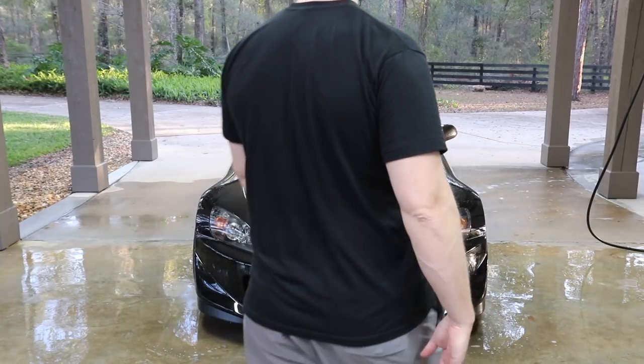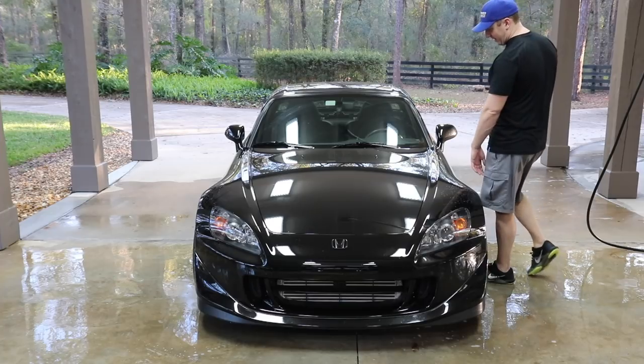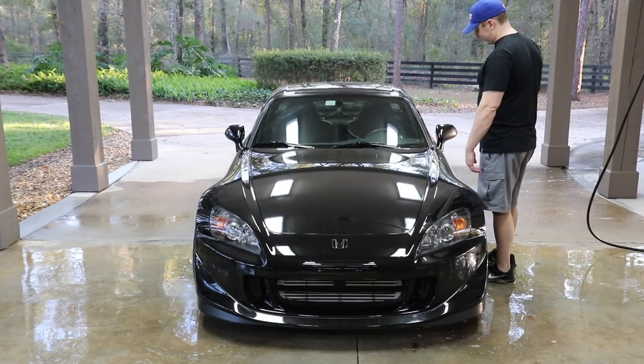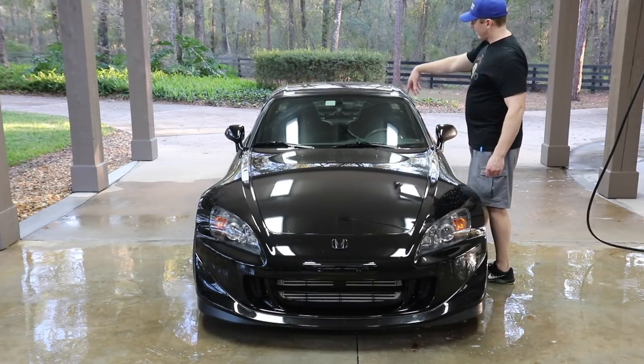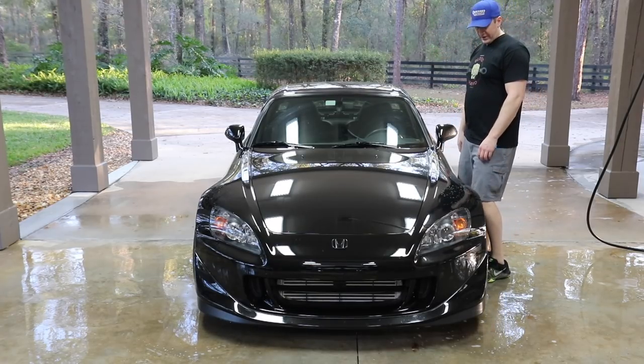Before you start whining about how it's not a dirty car — it's dirty. I mean, we've got tons of dirt, bugs all over the thing. I haven't washed it in a month and a half.